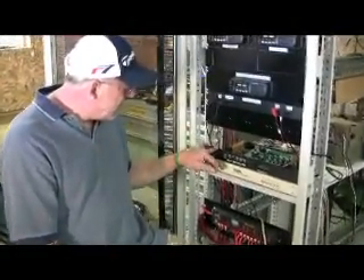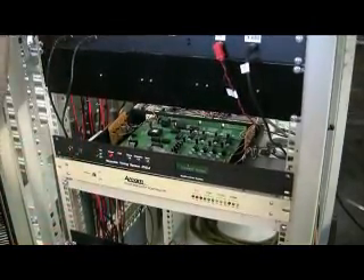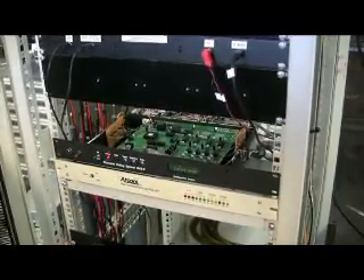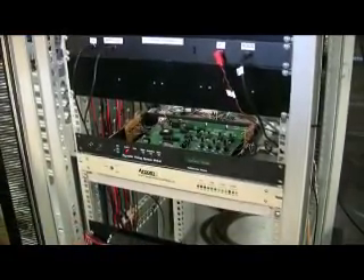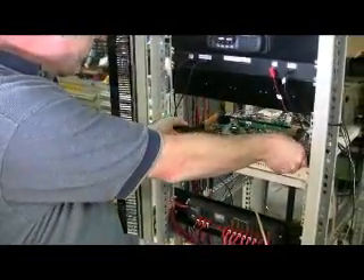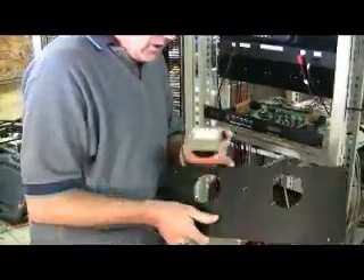This is an LDG repeater voting system, RVS8. It takes the audio signals and the carrier operated switch inputs from each of the receivers, brings it in here, selects the most quieting receiver — the receiver with the best signal-to-noise ratio — and picks that signal to be put into the controller to be retransmitted out the transmitter. It's got a lot of circuits which we've added, and we're going to be adding some more including a metering circuit, and we're going to relocate it into a different enclosure.